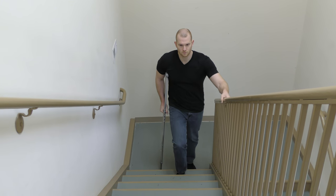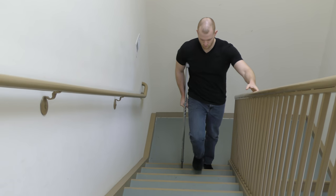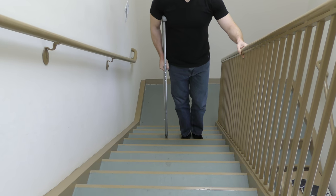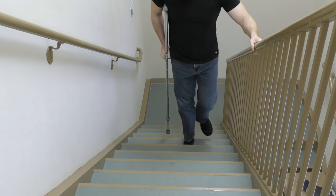Going up the steps one step at a time, step up with the uninvolved side first, followed by the involved side and crutch together. Always remember to hold the rail.